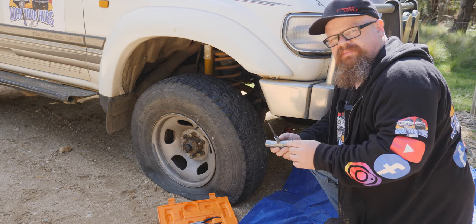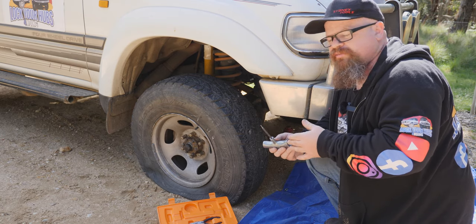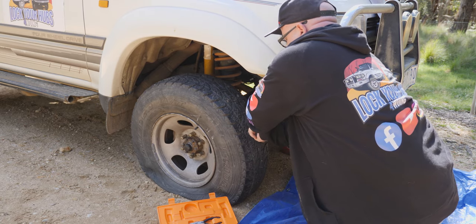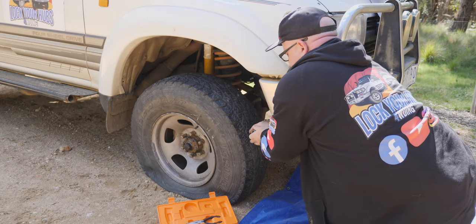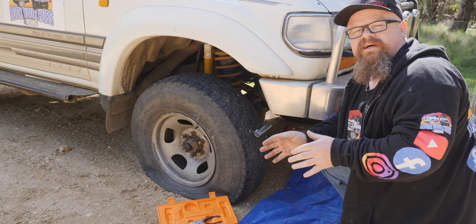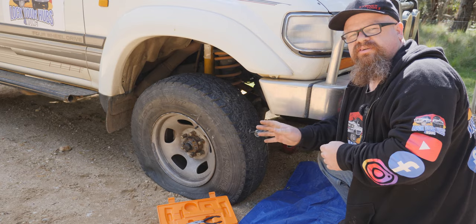So you grab your reamer and you're pushing it in between the reinforcing in the tyre, and it'll create a clear path from the outside of the tyre to the inside of the tyre.